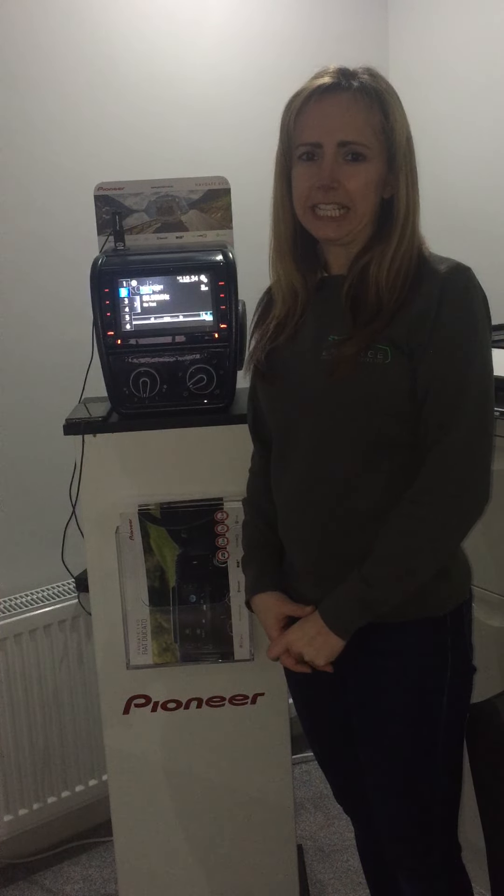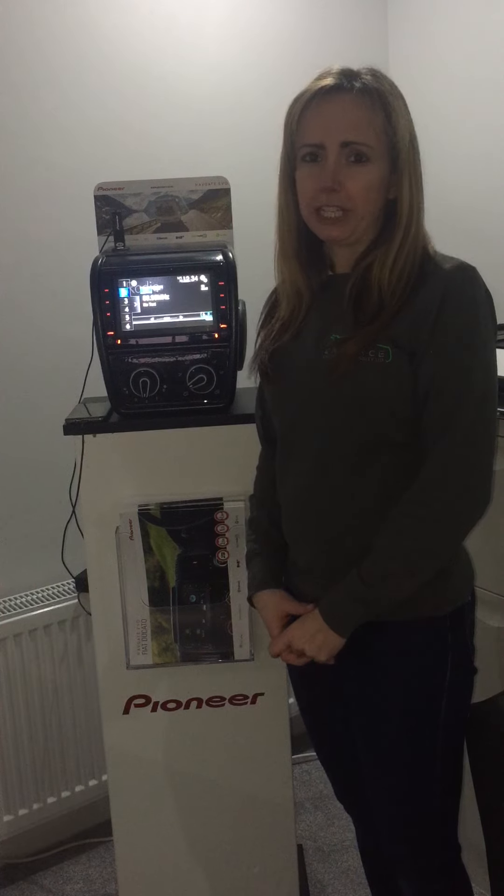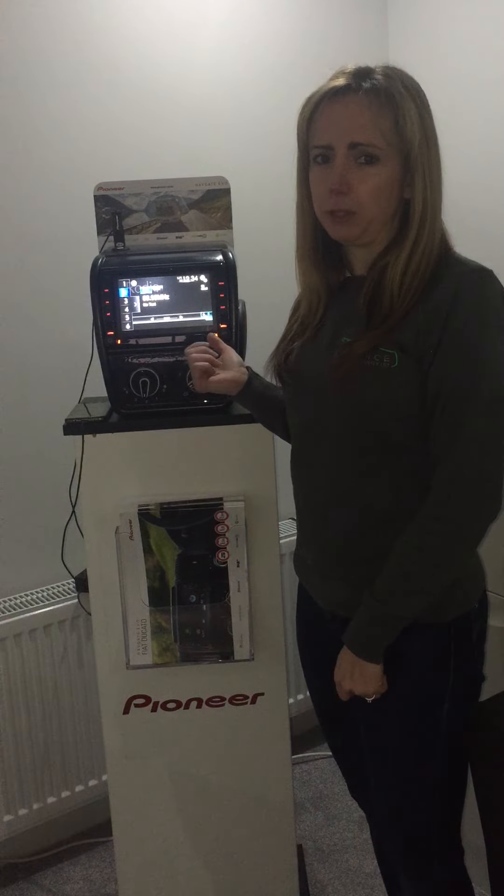Hi, this is Kelly from Enhance Coa Audio and Security. Today I'm going to give you a demonstration of this Fiat Ducato Pioneer Evo unit.